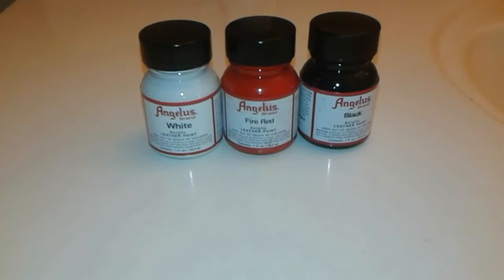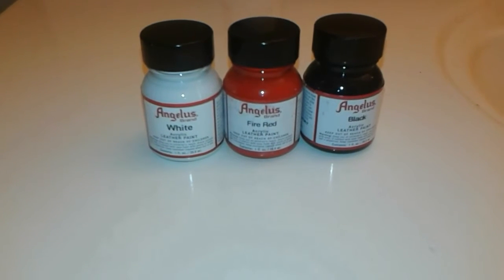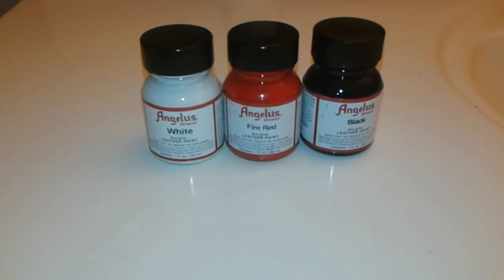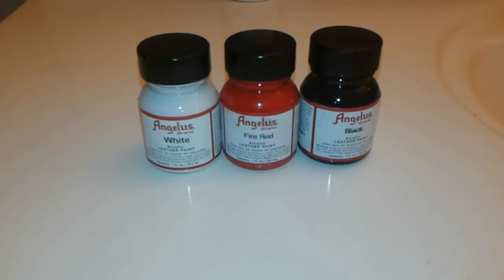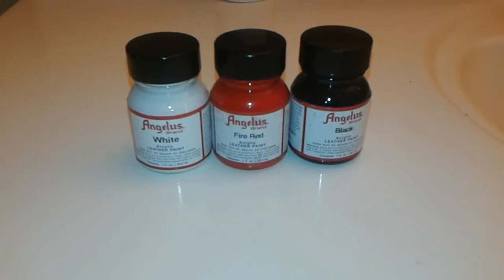All right everybody, now that I got all the dirt, scuff marks, and paint chippings off of the shoes, I'm going to go ahead and give them a full repaint. Now these are the colors I'm going to be using: Angelus White, Angelus Fire Red, and Angelus Black.